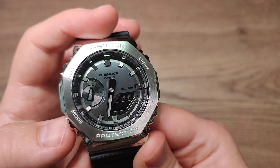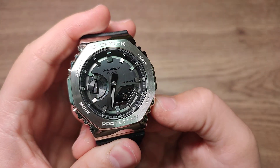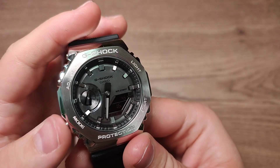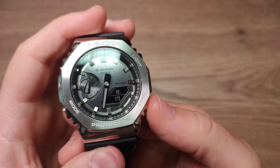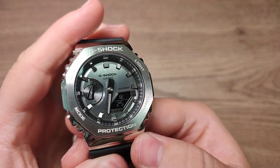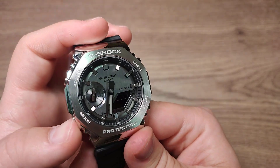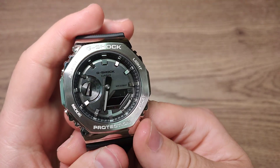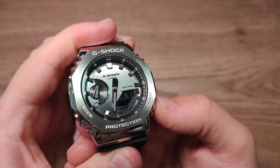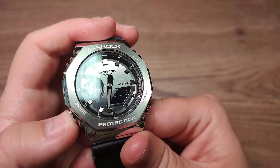Go next with the mode button — this is hour. Go next — this is minutes. Go next, go next — this is year. This is month. Go next, go next — and this is day.